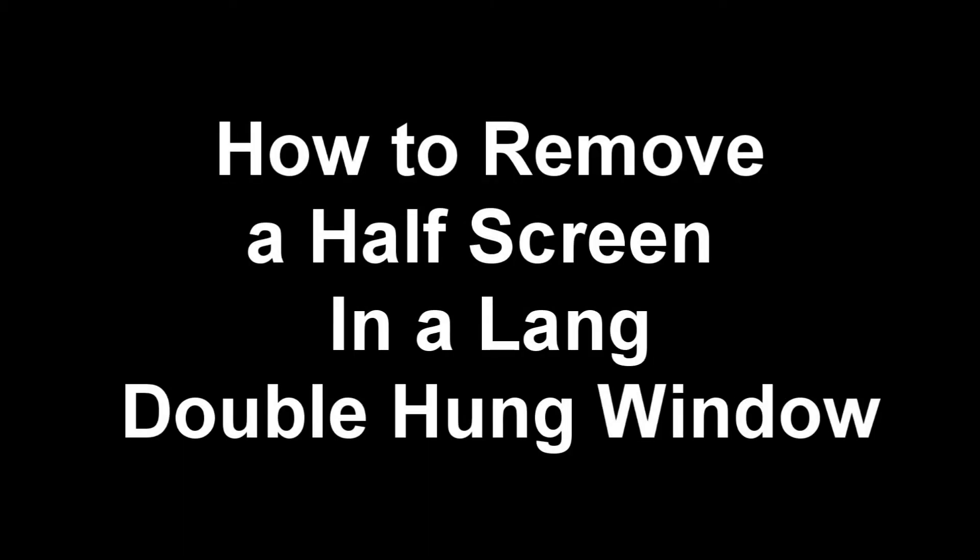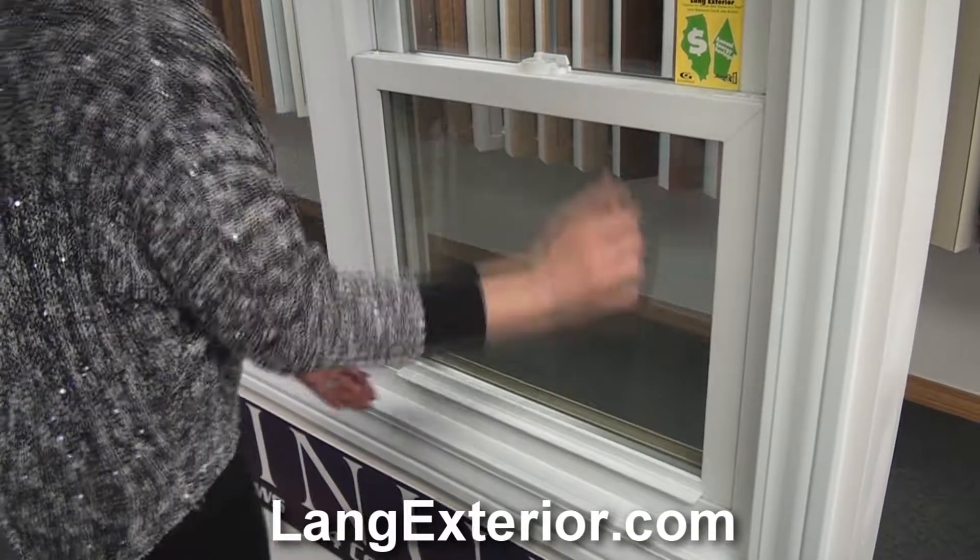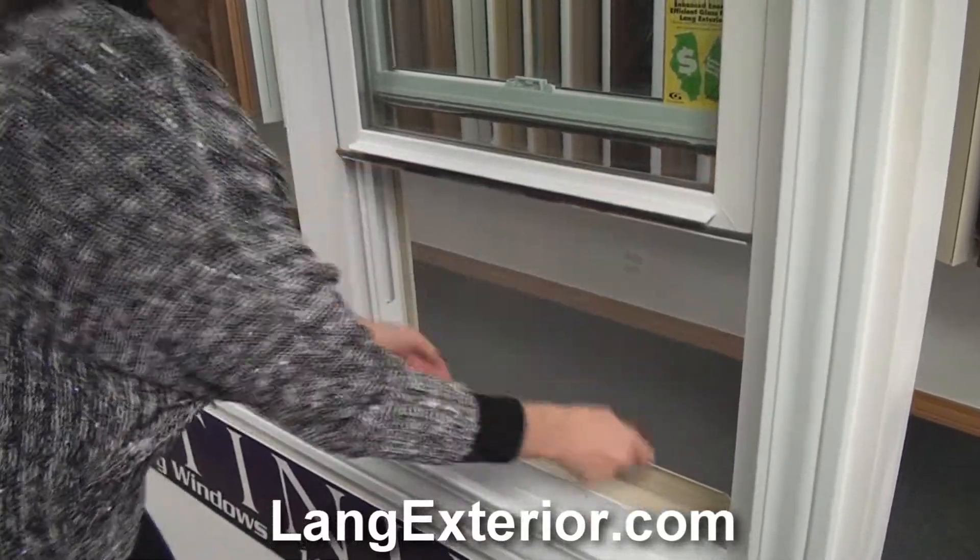This video demonstrates how to remove a half screen in a laying double hung window. First, unlock the window, then lift up on the bottom sash.